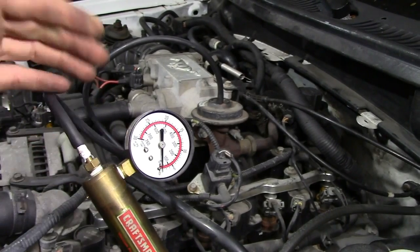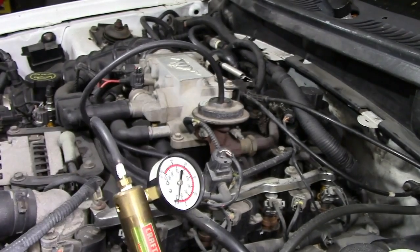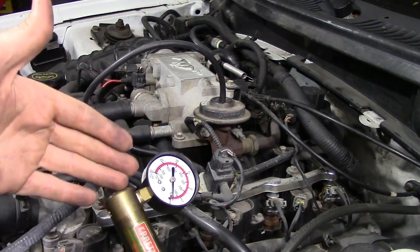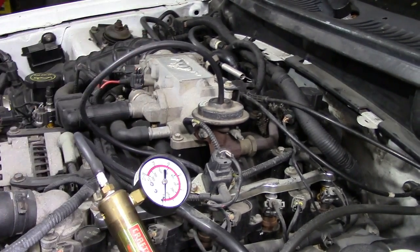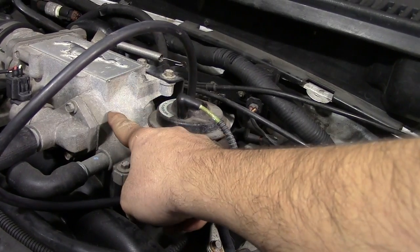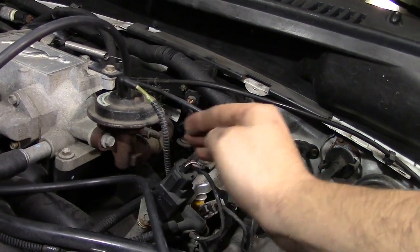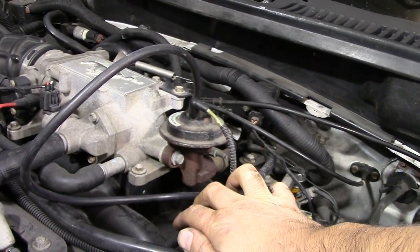As you saw, we couldn't get the engine to shut off completely, but it was running very rough and was very close to turning off. That basically means the diaphragm inside the EGR valve is working properly. Not only that, it also means that the passageway between your EGR valve and your throttle body or intake is clear, because if it weren't, exhaust fumes wouldn't be able to pass through and cause your engine to stall or run rough.